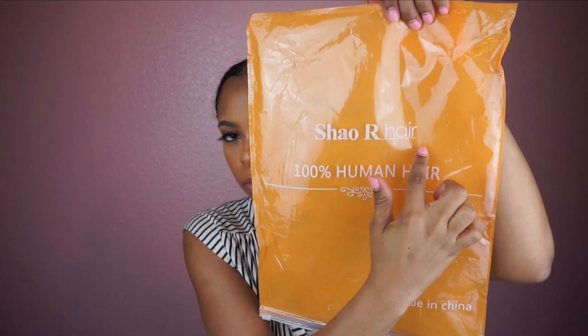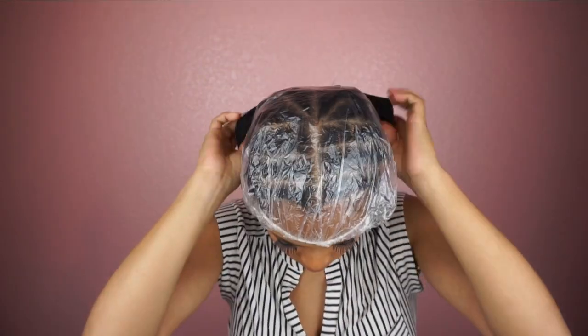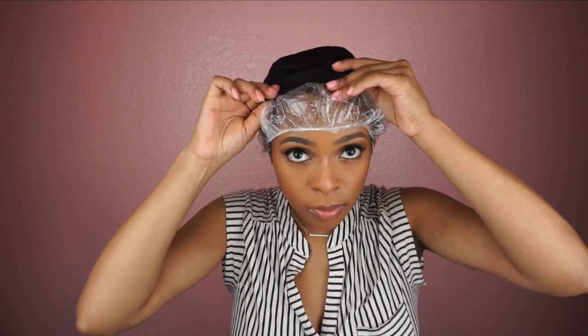Today I am using hair from Shea R Hair — I don't know if I'm saying that right — but it is an Amazon hair vendor. They sent me four bundles of their body wave, and I'm using a closure from somewhere I don't know.